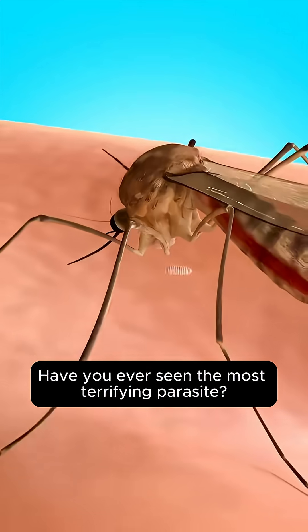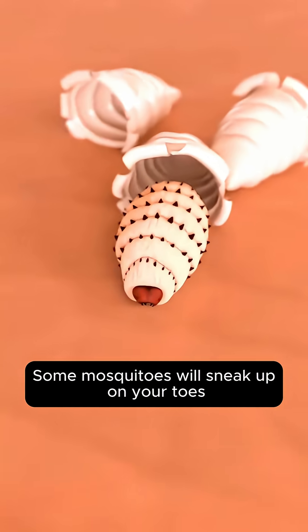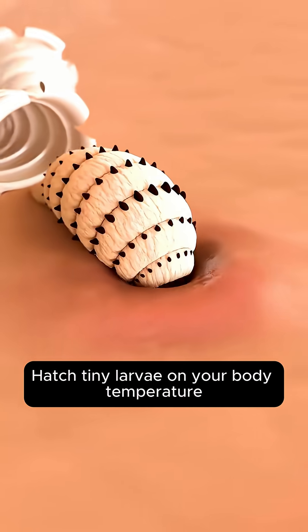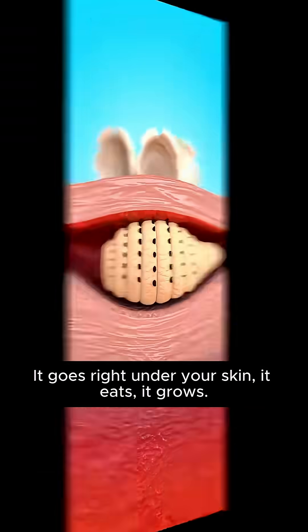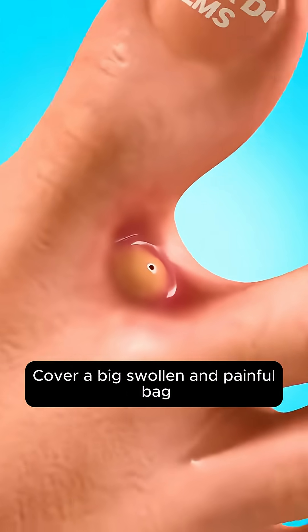Have you ever seen the most terrifying parasite? Some mosquitoes will sneak up on your toes and hatch tiny larvae on your body temperature. It goes right under your skin — it eats, it grows, covering a big swollen and painful bag.